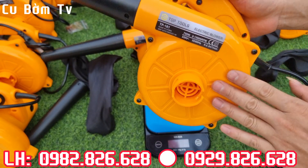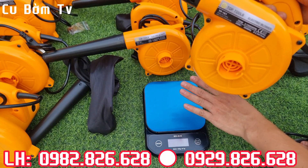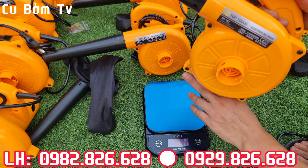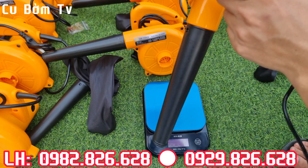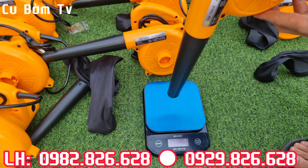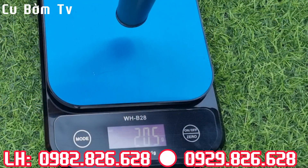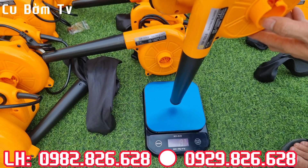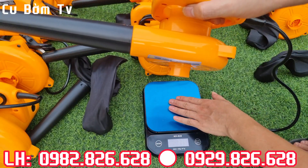Bây giờ em sẽ trực tiếp test con thổi bụi TopTool này trên cái cân điện tử các bác nhé. Cân điện tử này có khối lượng từ 1 gram đến 10 kg. Em sẽ test cái lực đẩy của nó, xem là nó ép được con này xuống bao nhiêu gram, anh em cùng xem nhé. Em để là mức tua nhé, cấp độ là số 6.